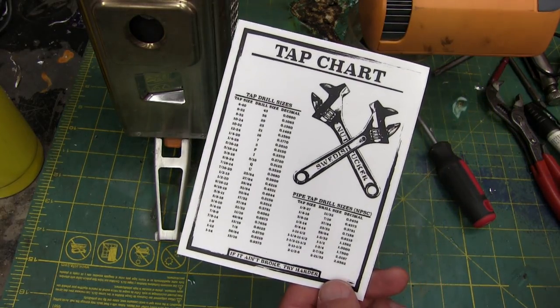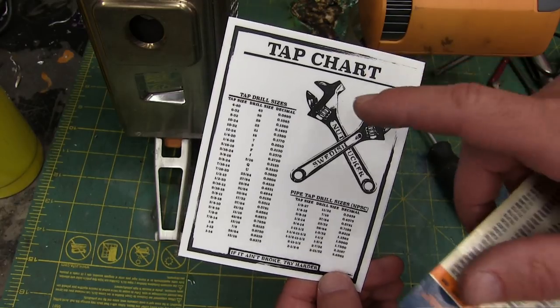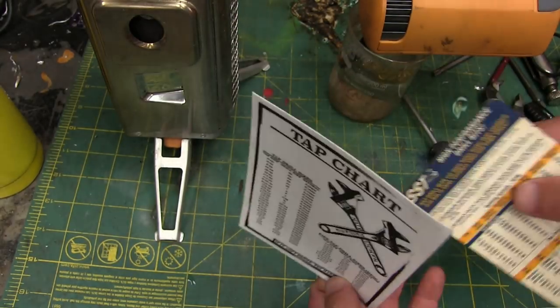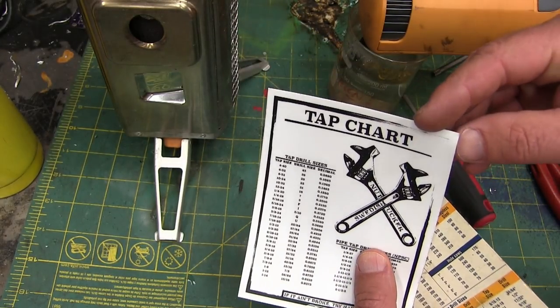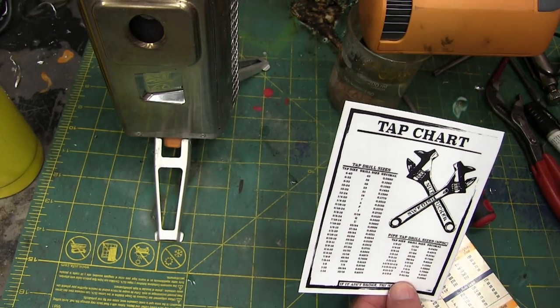Gentlemen, you said jump and I said how high. I made these tap cheater charts for you. They are proper skookum stickum. Four by — I believe they're four by five.